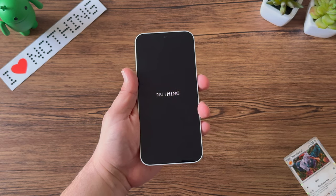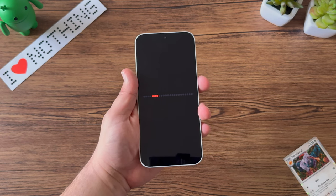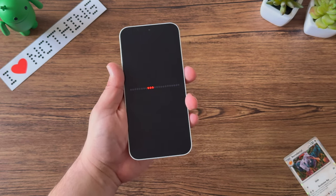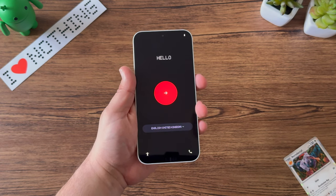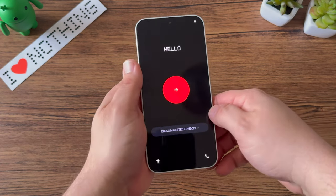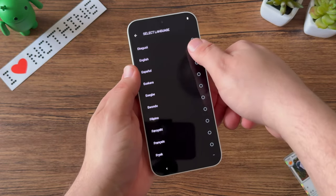I'll quickly go through the setup process for the Nothing Phone 2A. It's super straightforward and very reminiscent of Phone 1 and 2, so the consistency in software is really nice to see across the board, regardless of price point or device you go with from Nothing.